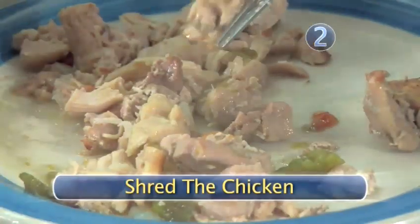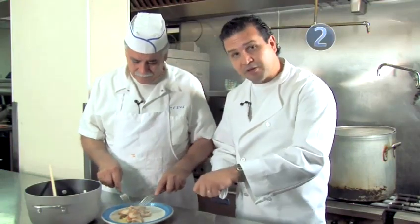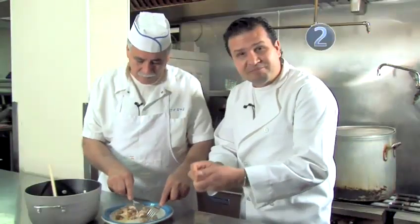Step 2: Shred the chicken. The chicken has cooled down, so what we need to do now is shred it. He's going to use two forks — utilizing one to hold it and the other one to pull the chicken. It's going to make this process much easier. And for those of you that don't mind getting a little bit messy, tackle it with your fingers — grab it and just pull it apart. That's what I do normally at home.